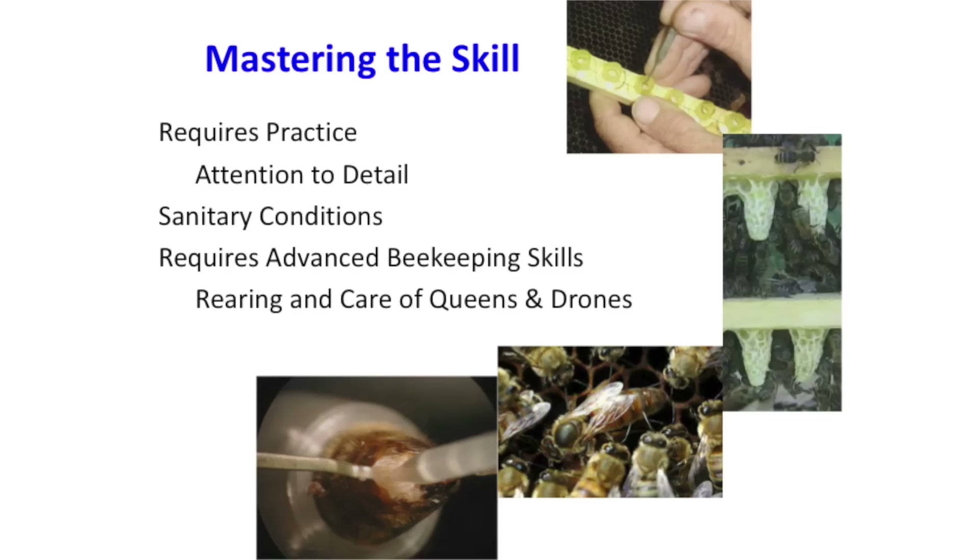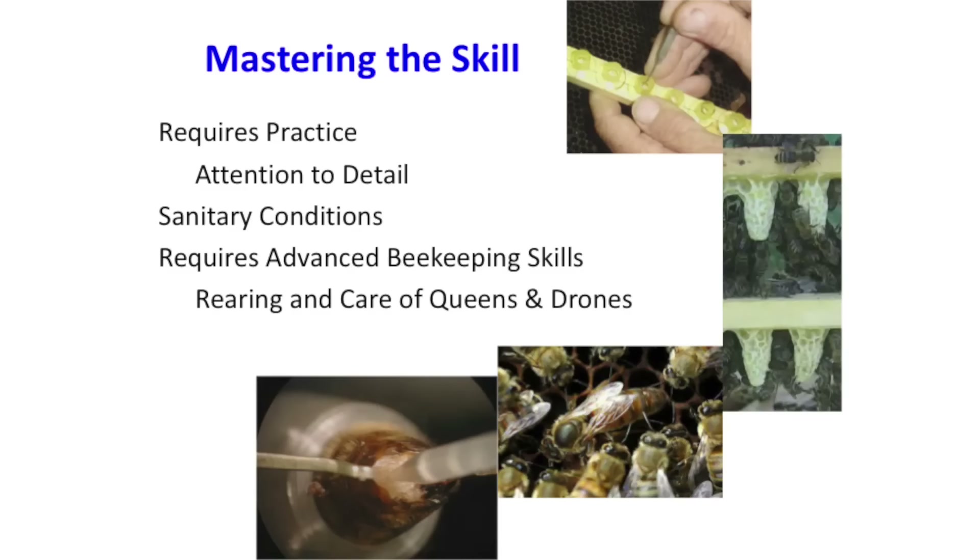We talked a lot about genetic diversity and breeding programs. Decide what you want to do with this and go as far as you can with your breeding program before getting into instrumental insemination — know what you want out of it. It's an amazing research tool, but it's not something everyone needs. To do it on a large scale is pretty labor-intensive and expensive. The instruments are roughly $1,500 to $2,000 to get set up, plus a dissecting microscope, light, and CO2. You need to learn some skills with banking virgins and drones. The drones are really the most challenging part, and that's something we don't give enough credit to as beekeepers.